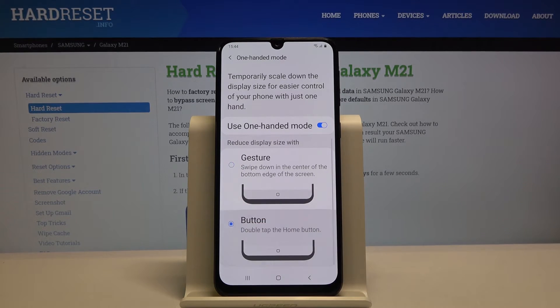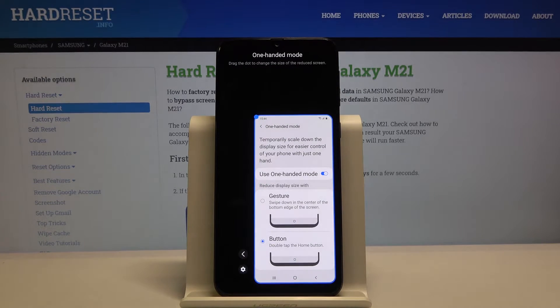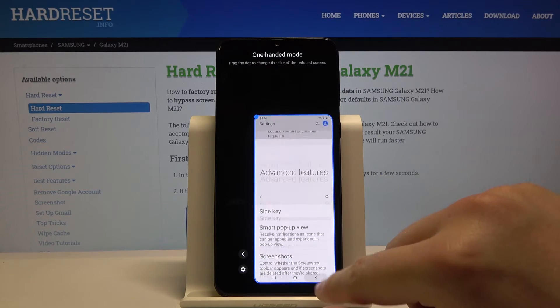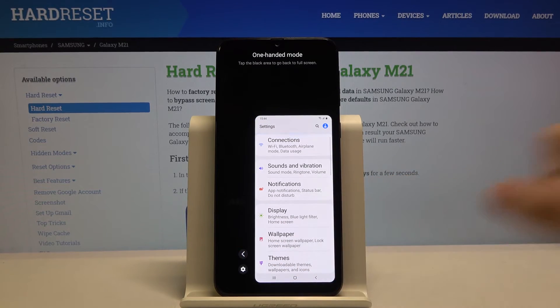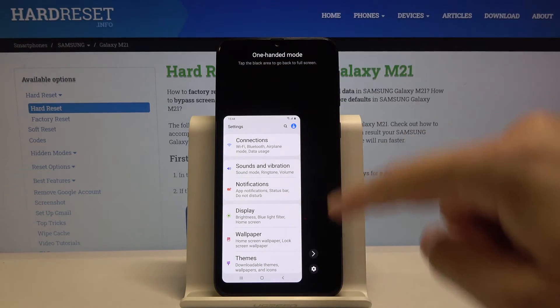I'm going for the button right here, and now when we double tap on the home button we are going to enter the one hand mode. Let's try it — and as you can see, here we are. This is how it works. If you want to move it to the left side, just use this arrow, and if you want to exit, just use the arrow outside.